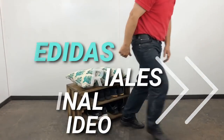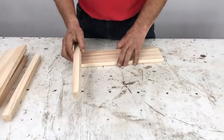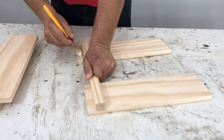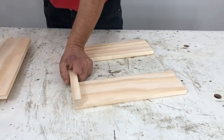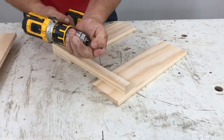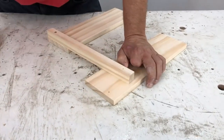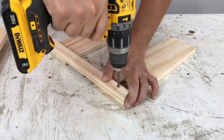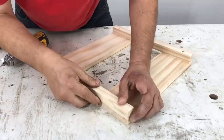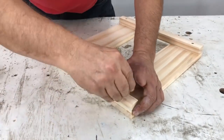I take three boards of 35 cm long with the crosspieces of 35 cm long. I drill the model with the guide bit, place it on the ends, apply glue (cola) and screw it in.